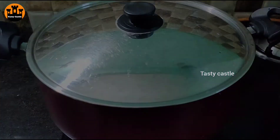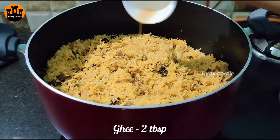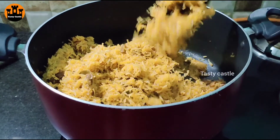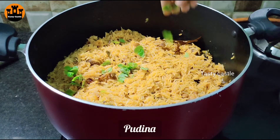Add 5 minutes more to cook. Then add 2 tablespoons of ghee, followed by 1 tablespoon more of ghee to finish.